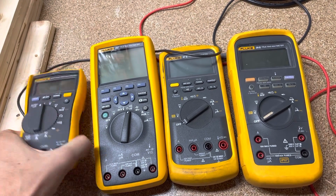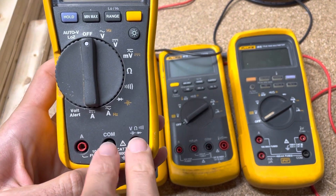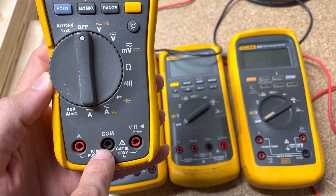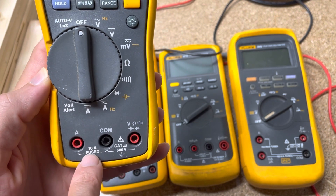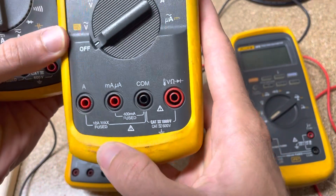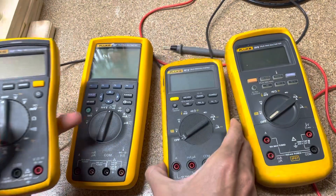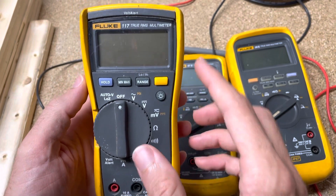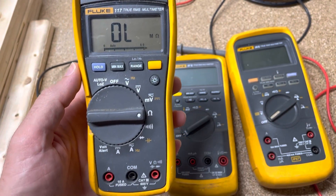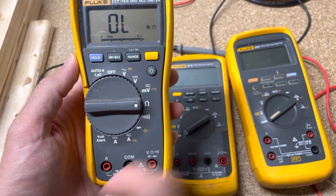So the question is: how can we know that the fuse is good in these meters? You'll notice there's no fuse on the voltage side because we hook up in parallel for voltage, but on the current side we have to hook up in series — we actually become part of the circuit — so we are fused to protect both you and the meter. This is fused for 10 amps, and some of these have two fuses: one at 10 amps and one for 400 milliamps. Let's start with one that's easier. How can we measure continuity through this without opening up the back?